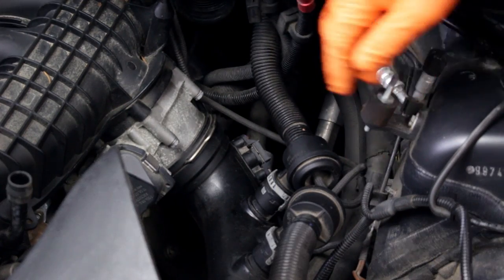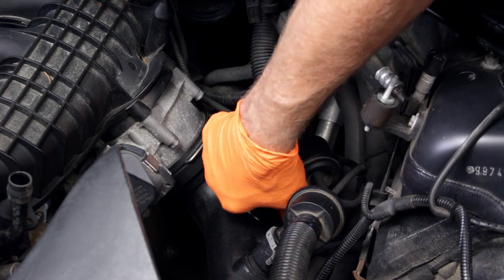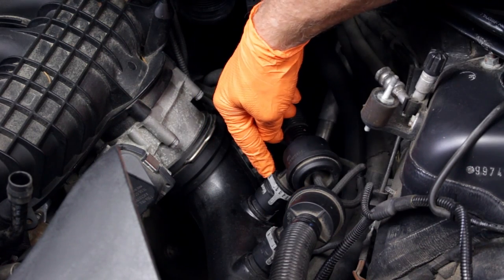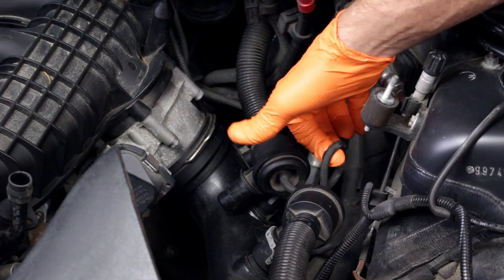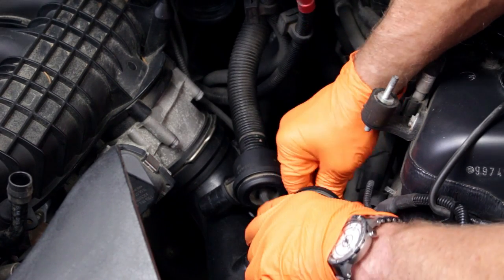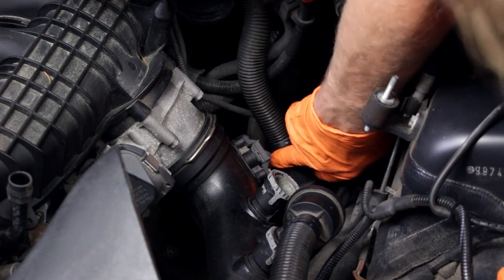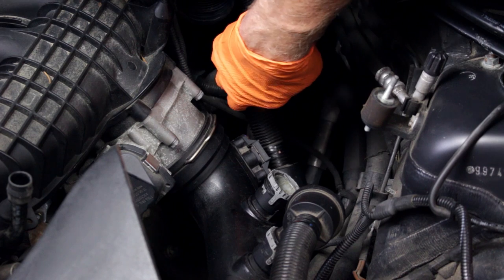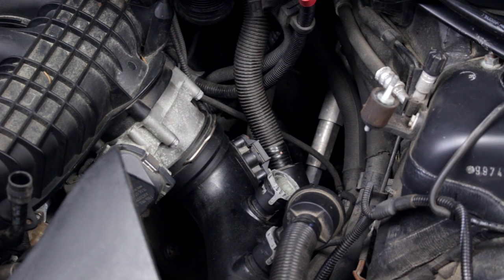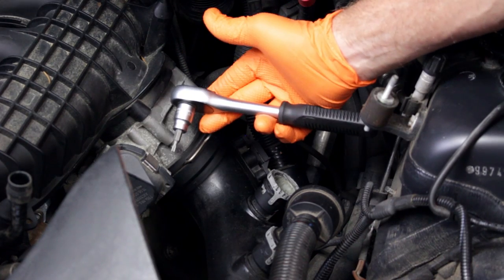These steps are not specifically required. Note that other models and engines have the sensor in a slightly different location. The JB Plus harness will plug into the pressure sensor and the vehicle harness plug. The JB Plus instructions will detail the exact location of the pressure sensor. We will also remove the pressure sensor from the charge pipe in order to show the harness connections for the video.